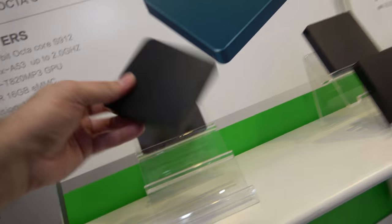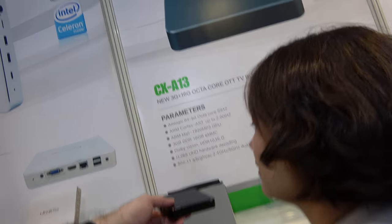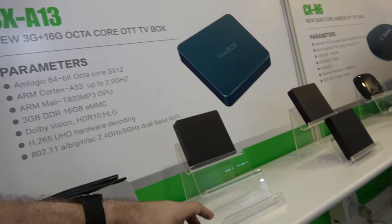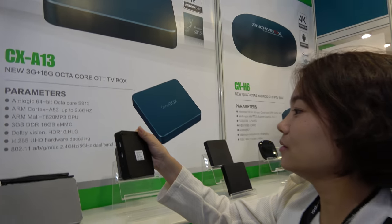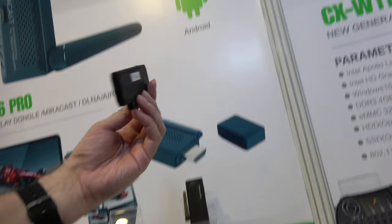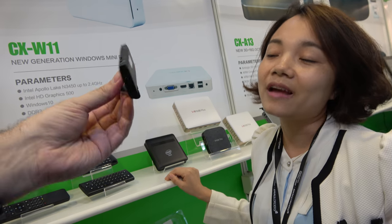Over here is a new box — not the new box, but it's running Intel. It's the S912 chipset. This one was at $58.